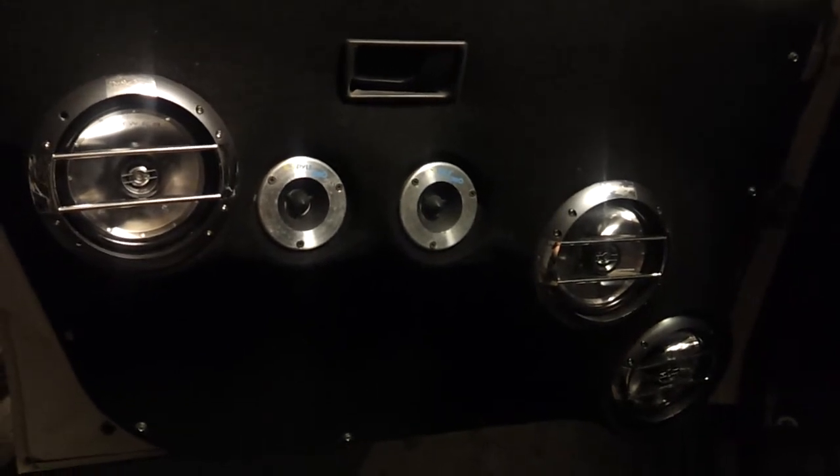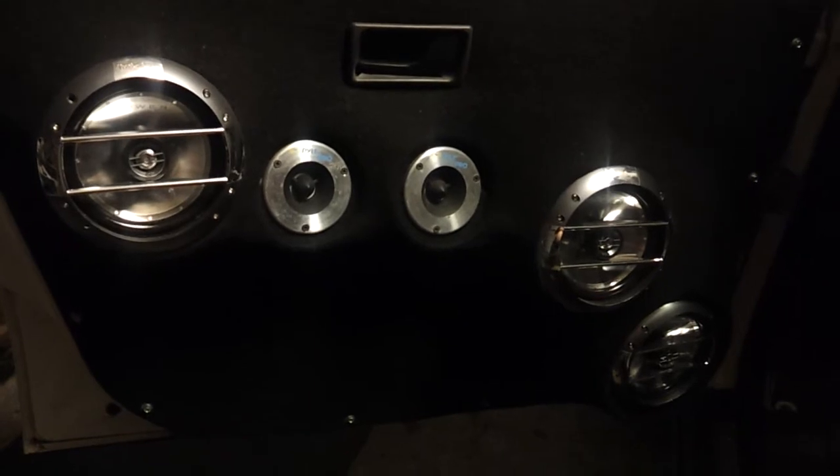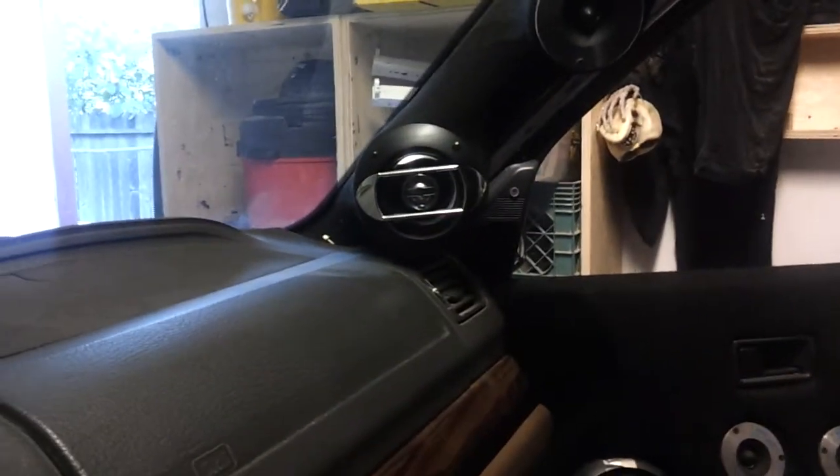Going to eventually change these out. Going to do separate, not coaxials. Because I'm going to run the 360.3, and those will not work — we all know that. So I got a shit load of them. A pillars as well, and up here. It's a lot of mids I got to change out. I got to keep them separate — component as well as the back.